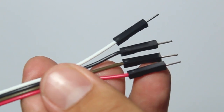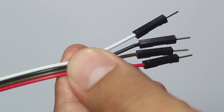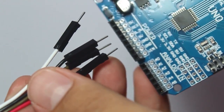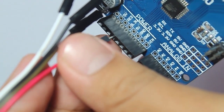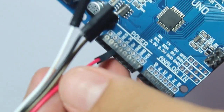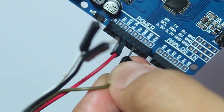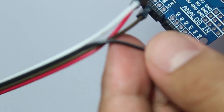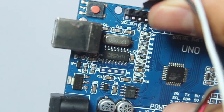When connecting to the Arduino, remember that you must connect VIN to the 3.3V pin. If your sensor is the 3.3V type but you connect it to 5V, it will damage your sensor. I already damaged a sensor by connecting VIN to 5V, so don't make that mistake.